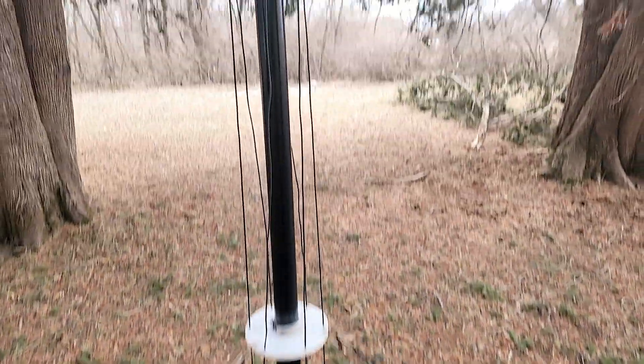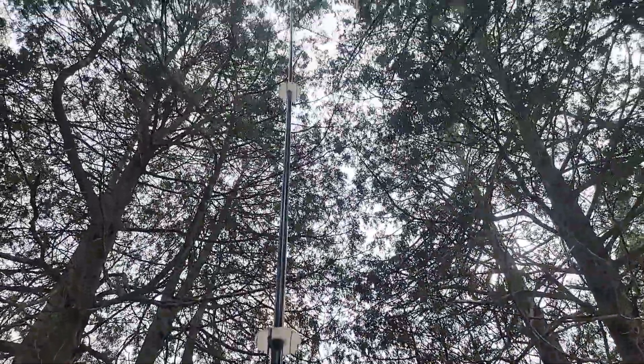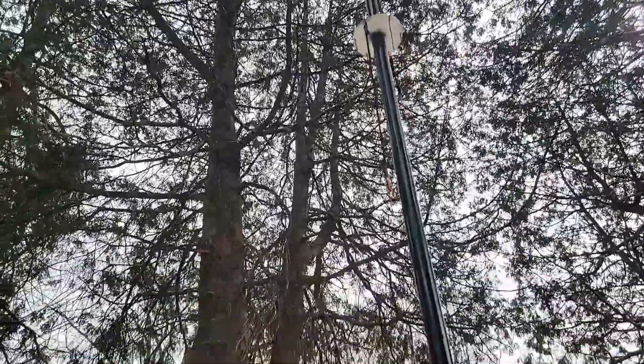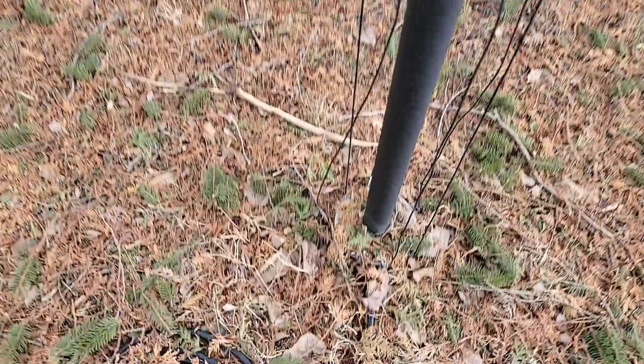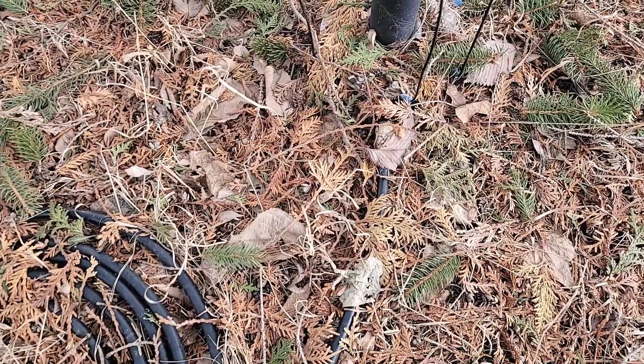Let's take a look up the mast. Anything up there that matters? That all looks pretty good to me. We'll take a look down here at the bottom, and this is all covered with mess, so I'm going to get that cleaned up real quick.